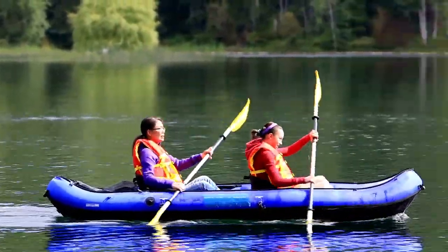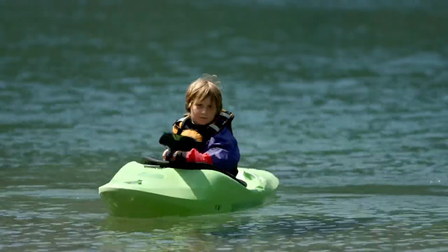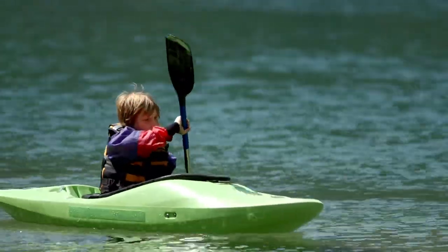First, if you are boating, even if it's in a canoe or kayak, you need to have a life jacket on. Life jacket, life vest, life preserver, personal flotation device, PFD — whatever you choose to call it, it is the first line of defense in the water while boating.